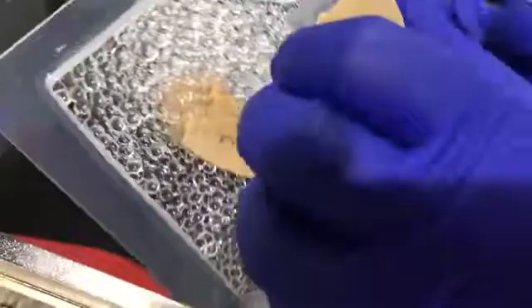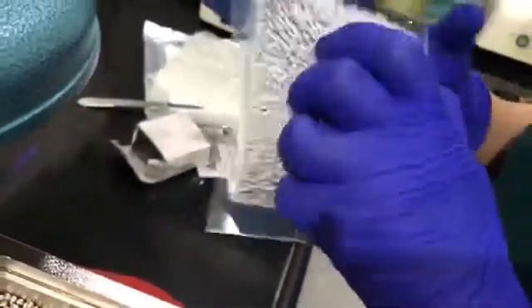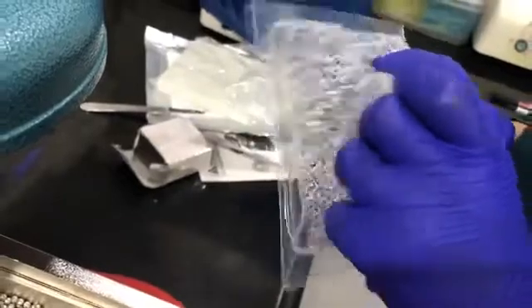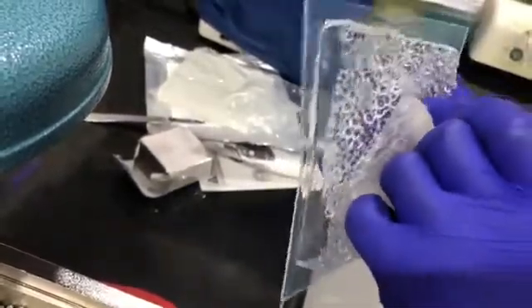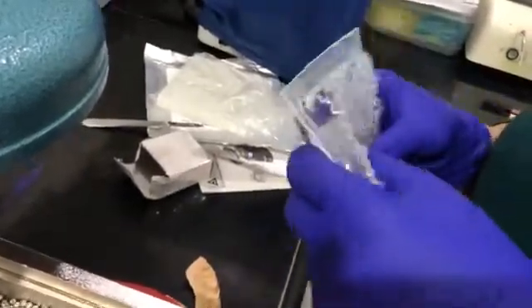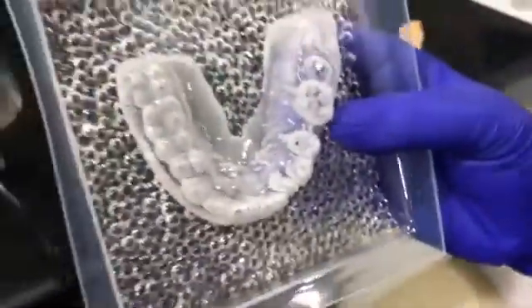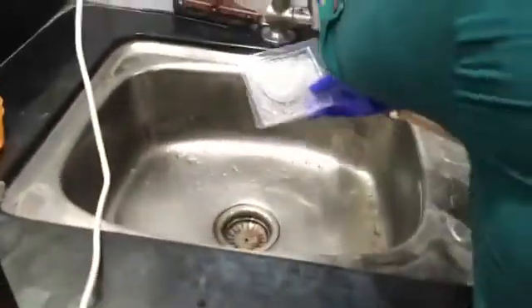You can see — I'm just removing this sheet from the cast. Let me wash this sheet first, then we'll take out the cast and cut this sheet.